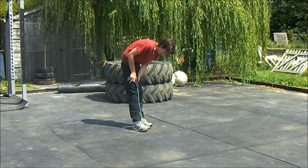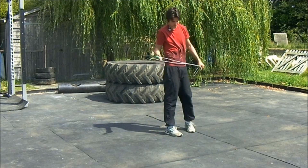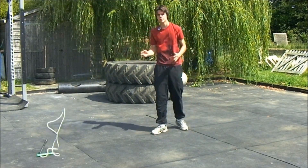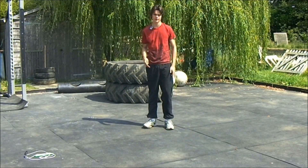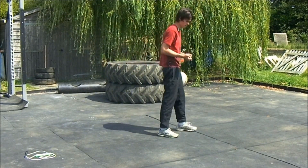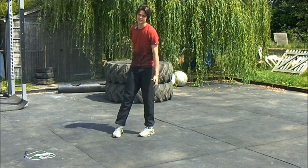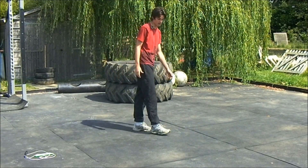So to do the press-up, there are a few practice drills we can do before we start it. You want to make sure that you have a reasonable amount of core strength, a bit of arm strength, and you're generally quite fit, because if you're unfit or too heavy, you might find this a little bit more difficult than other people.